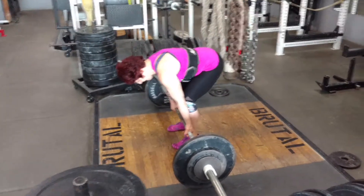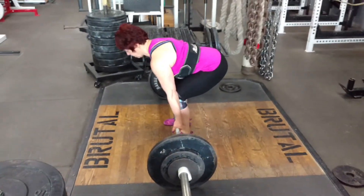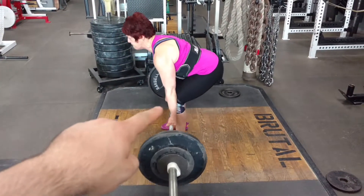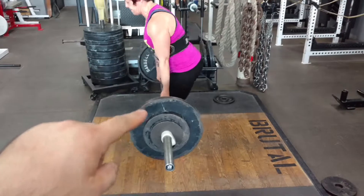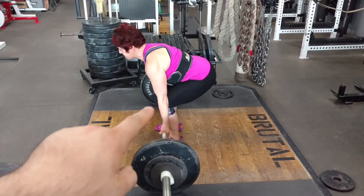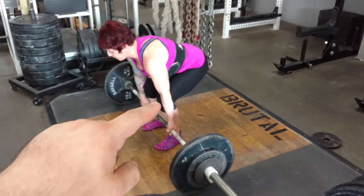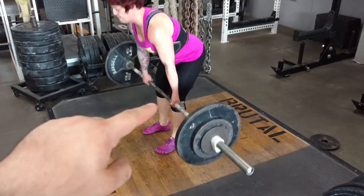Here we are doing some deadlifts, and we wanted to talk a little bit about good form for conventional deadlifts. You'll see my mom's going to do three reps, and at the bottom, what we're looking for is her knees are right beside her forearms. That's a pretty good indicator of where your hips should be when you do a conventional deadlift.